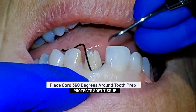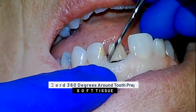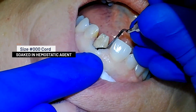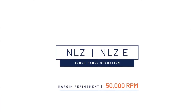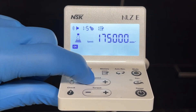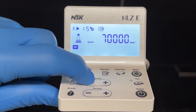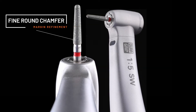One of the keys to creating an invisible subgingival margin in the anterior relies on the gentle placement of cord around the tooth preparation. Once you are ready to finish your margins, it is important to set your NLZ electric motor to 50,000 RPMs. At this slower speed, I will also switch to a fine round chamfer burr to help avoid any trauma to the soft tissue.